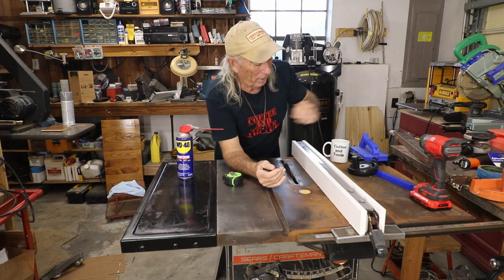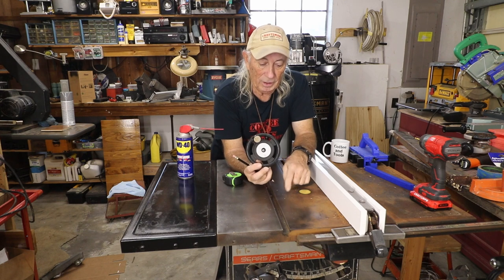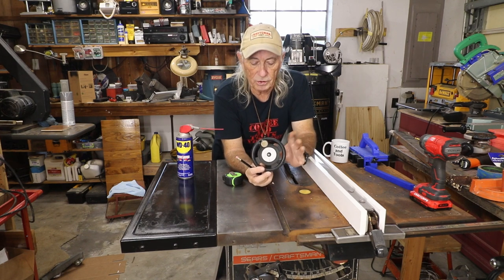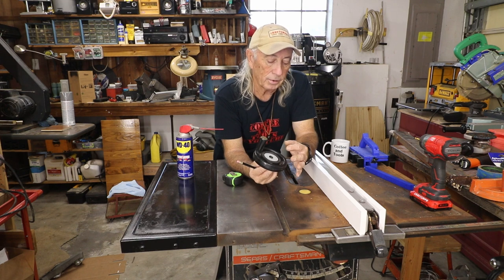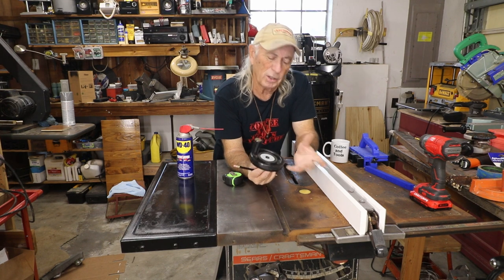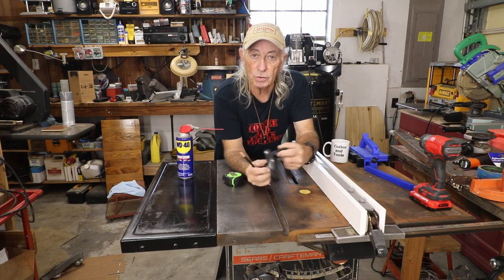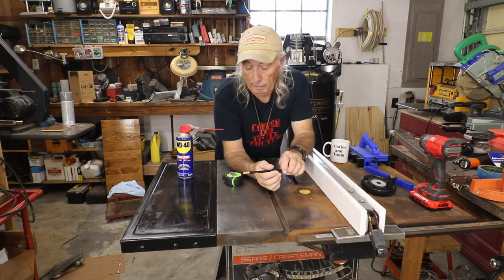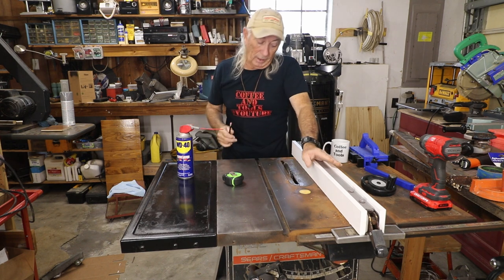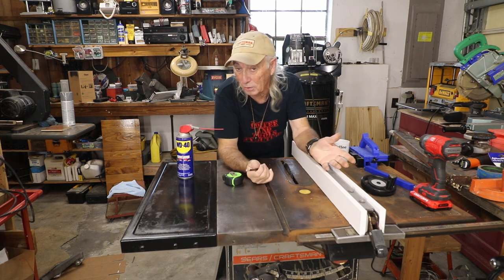The next thing I want to do is this handle doesn't fit this saw — it fits saws that are a little bit newer than this particular model. So you and I are going to make an adapter to make this thing work so I can get the old handle on the saw, and when I raise my blade up and down I can use this — I really like these, they're pretty cool. Next time! That's how to do your fence — thank you for watching Coffee and Tools, please like, share, and subscribe.